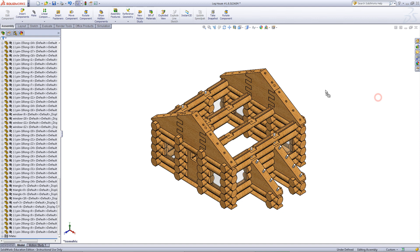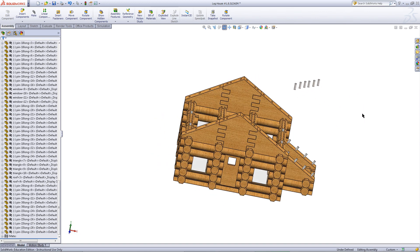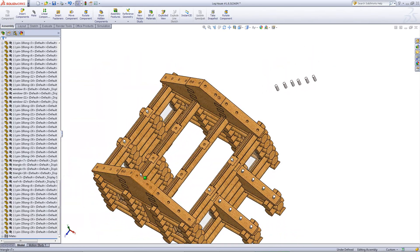Go into your design library and import the pins that are 15mm long. If this message pops up, click yes. Then, holding the Ctrl key, click and drag these parts to create copies of them. You will need 6 of them.